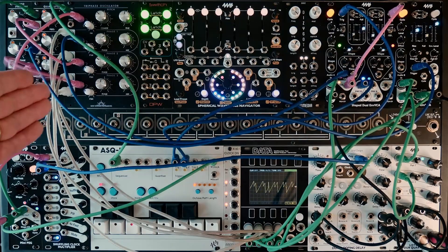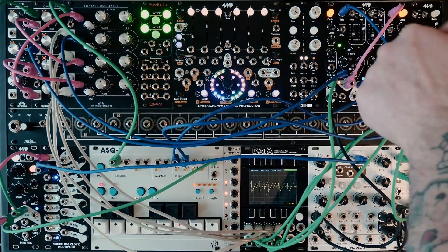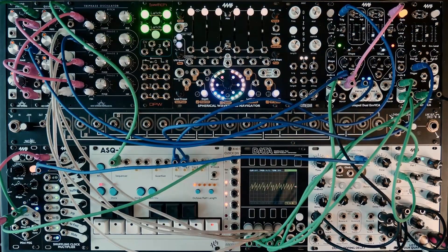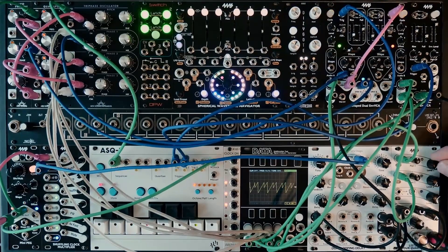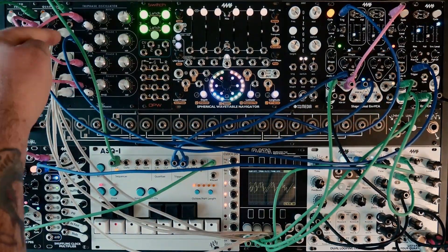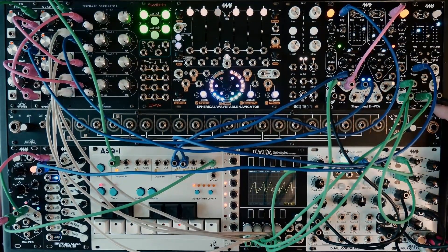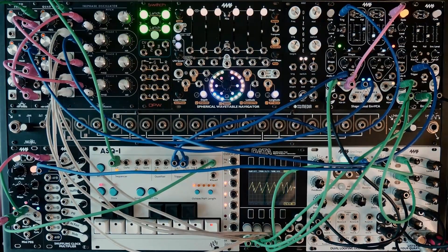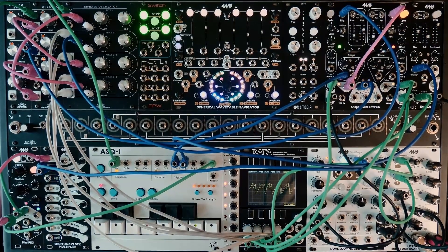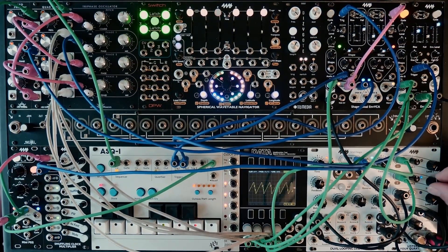Now I'm using the dedicated outputs and running them into some VCAs from the Shape dual envelope VCA and the envelope VCA from 4MS. So let's just turn the mix down. That was the mixed output — now I'm going to take each individual output, one, two, and three, put them into some VCAs. The two from the Shape dual envelope VCA I'm going to put into the dual looping delay also from 4MS, and then the other one will have no effect on it. So let's just start with one.